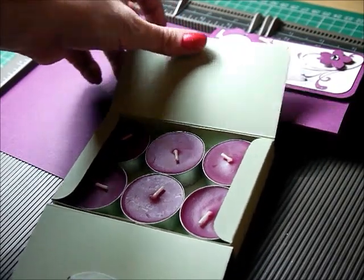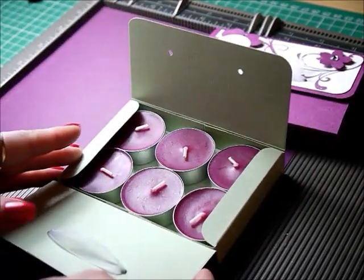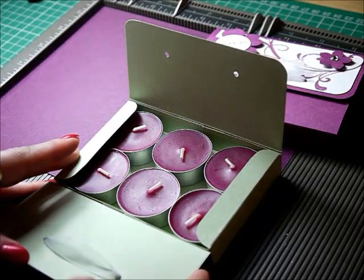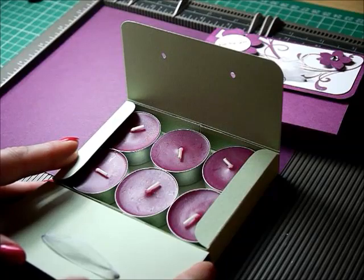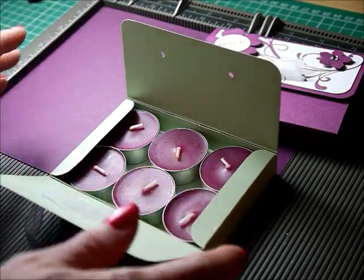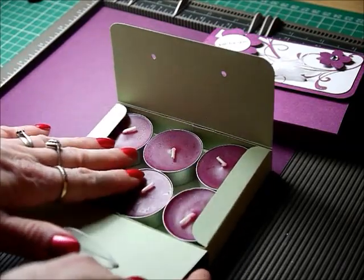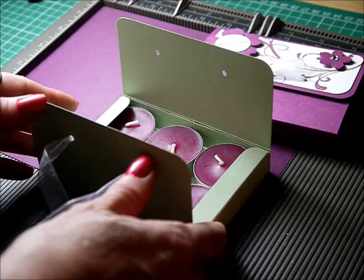Now I originally saw a box like this — there was a tutorial for it by Betty J and she'd made one for a Valentine's card, which was lovely. But I decided that I would adapt the measurements to fit these six tea lights. So I'm going to go ahead and show you how I do it.